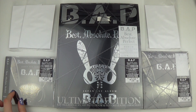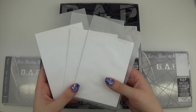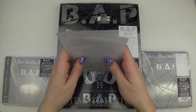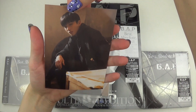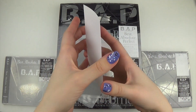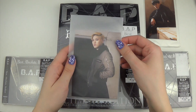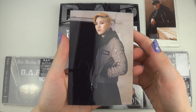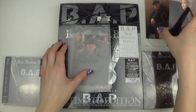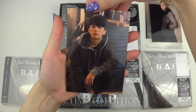We have the Ultimate Edition, the Normal Edition, and the CD plus DVD edition, Type A. I got these from HMV Japan, so I got three random photos — three random members — and these were HMV exclusives. These are so pretty.